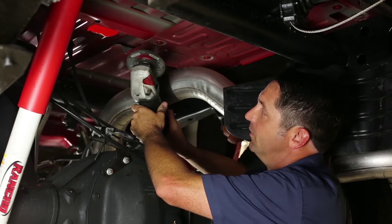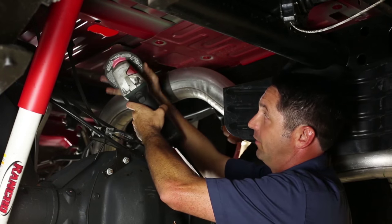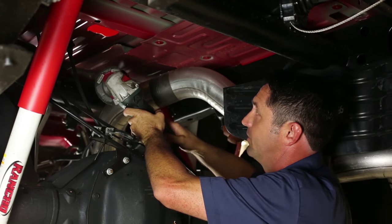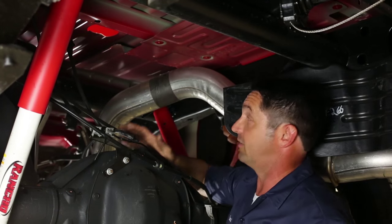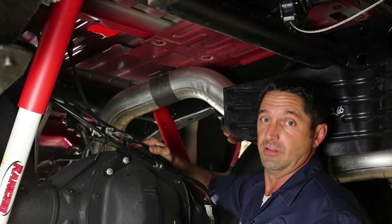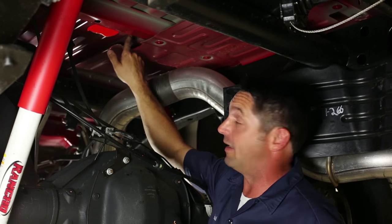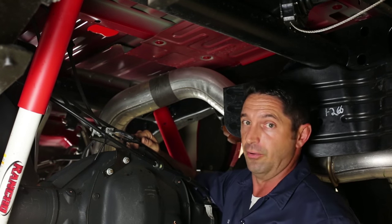Some technicians like to use the cutoff wheel, available in cordless or corded models. If you're going to use the cutoff wheel, I recommend a disc designed just for aluminum. It might also be helpful to disengage the exhaust and hold it down so the wheel will clear it — you don't want to damage the customer's exhaust pipe. Other tools techs like to use include air shears and power hack saws. You can use a Sawzall, however I do not recommend it — the reciprocating blade tip can bounce against the bottom of the bed and leave a row of dents in the truck bed.